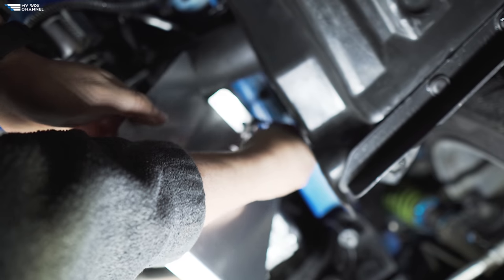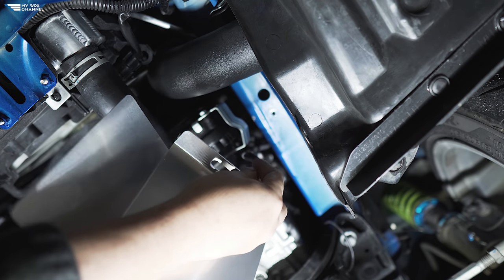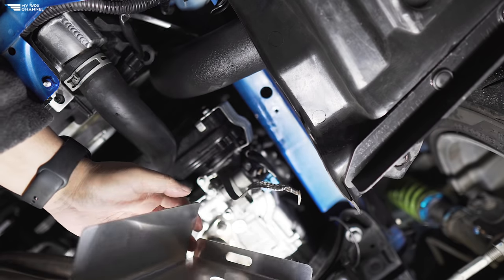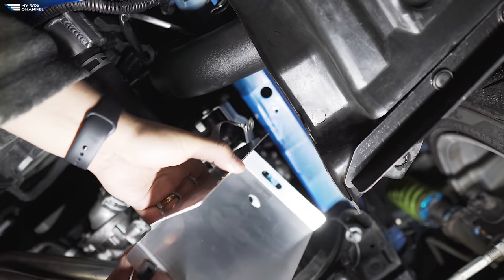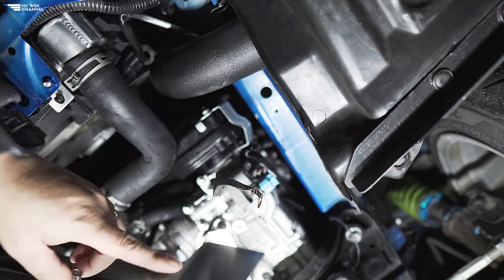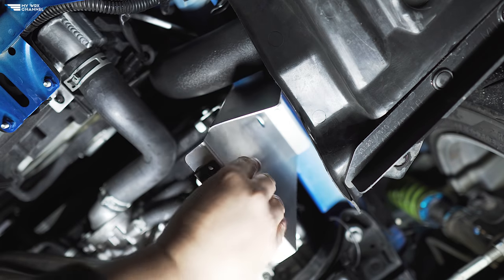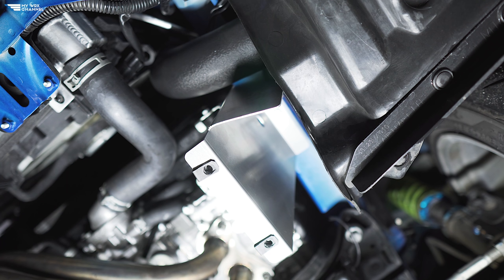Slight delay — the front mount intercooler piping gets in the way of this winglet. I don't have any cutoff wheels right now, so I just bent it back and we should be good. In the future when I do get a cutoff wheel, I'll cut this off to properly accommodate the intercooler piping. Okay, one side done — let's see if we have any issues with the other side.